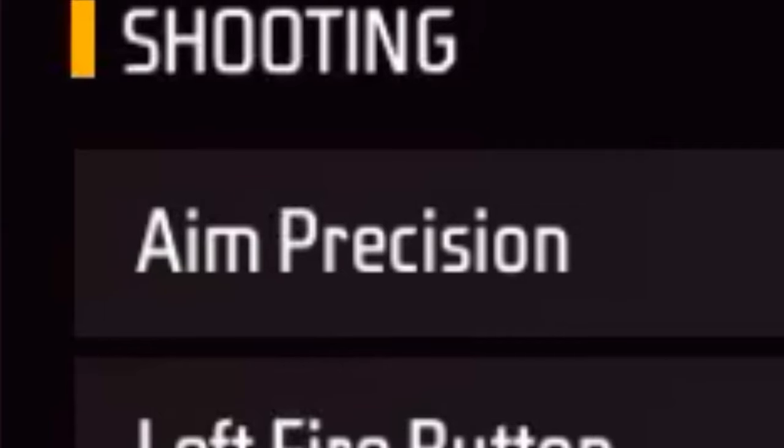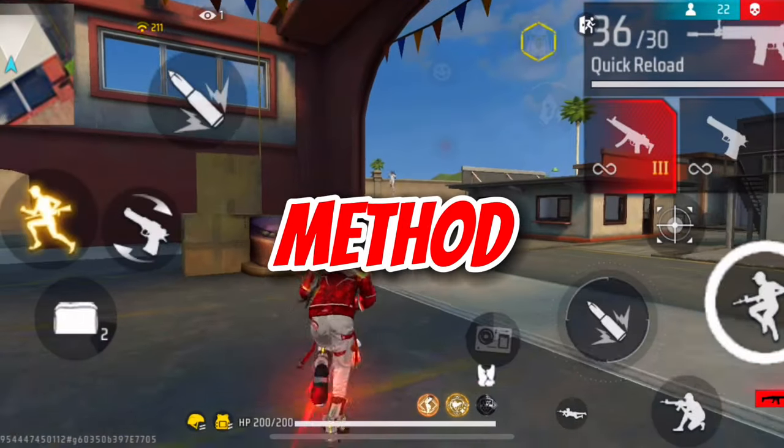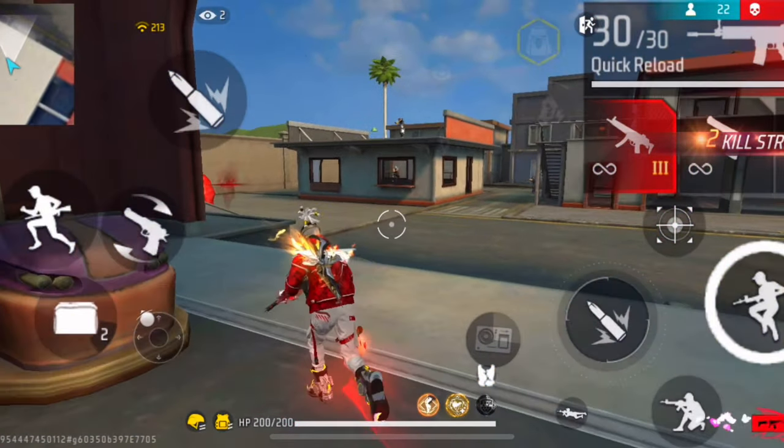The third setting is the aim precision setting, which is also very important. In the aim precision settings, make sure to put the aim precision to default. Now let's move on to the method on how to do drag headshots in long range, mid range, and short range.